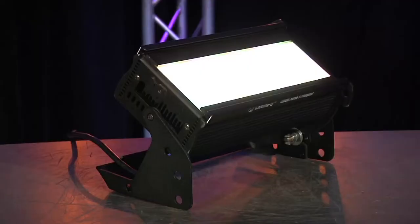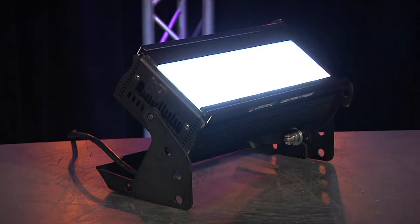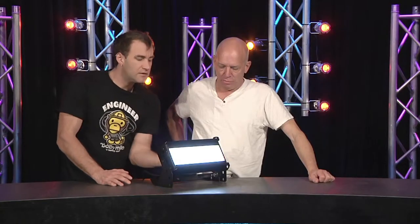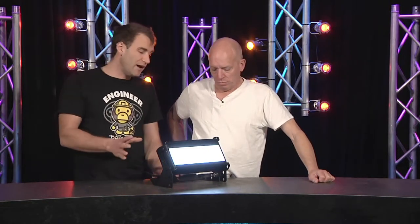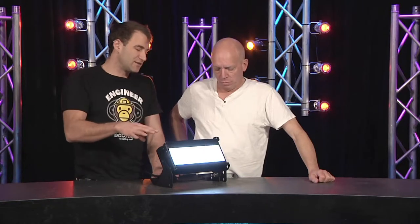Wait for it — two different color temperatures at once. You can switch between them, and obviously you get much brighter output out of the daylight setting, but it's nice to know that you've got the tungsten there as an option if you need it.